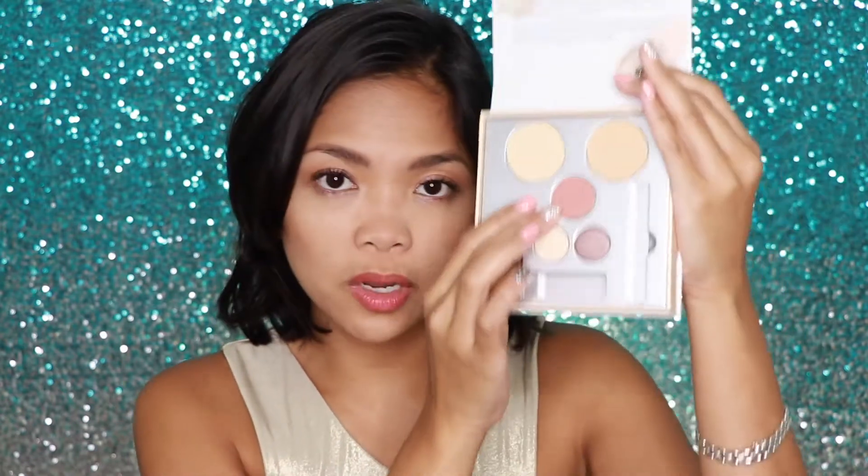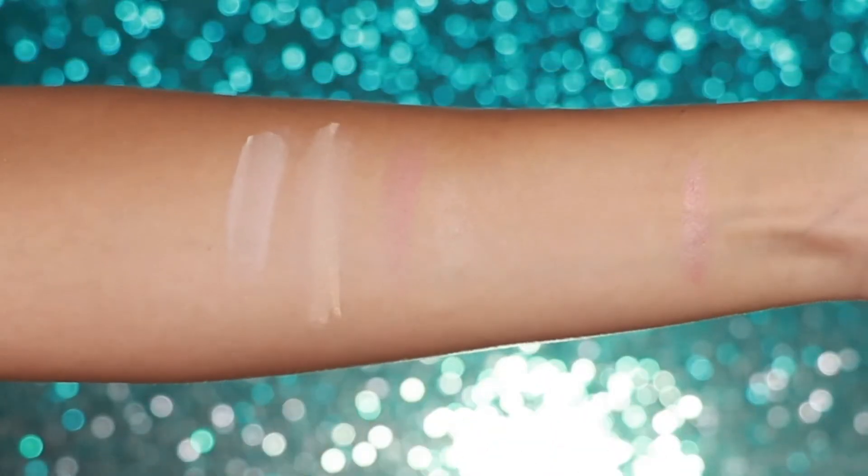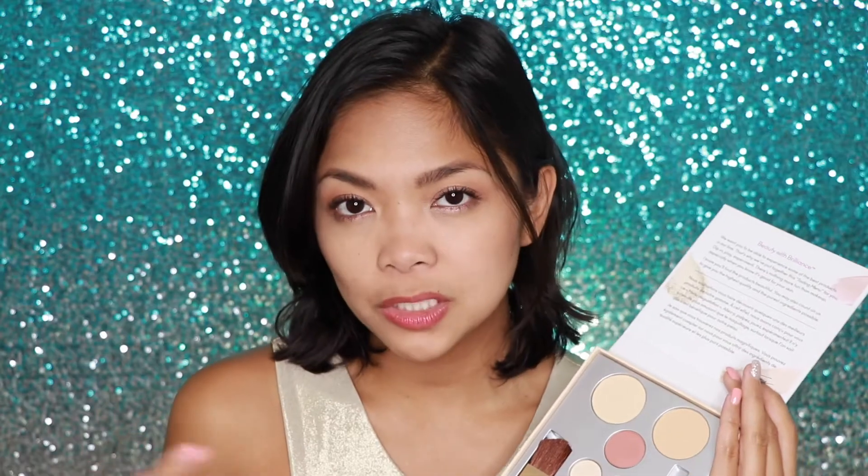I do have white patches all over the nose area already, so these two didn't really work for me. This one right here is called the Mocha Blush, which is a nice matte shade. I really like this blush, but it didn't really wow me that much — I have a lot of these types of shades in my collection already. It's not something I would cry about if I don't have it.